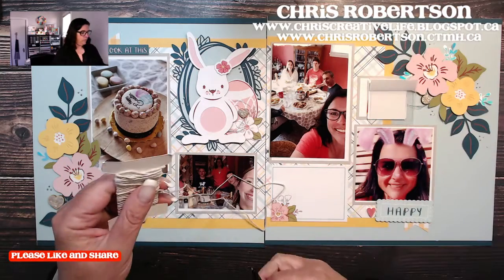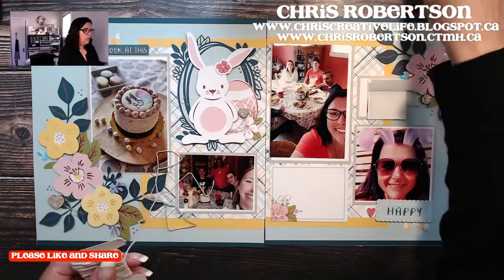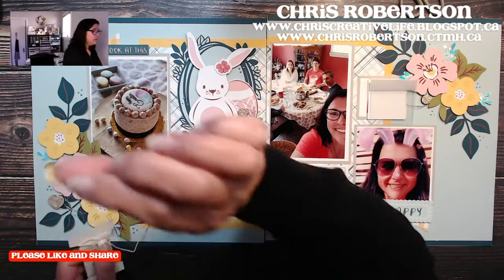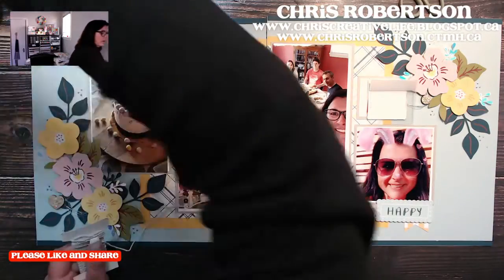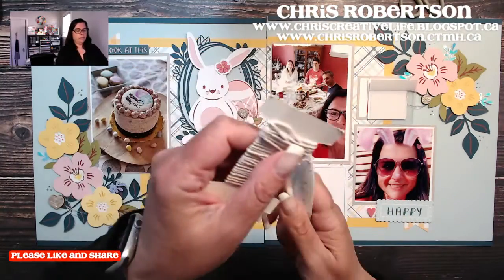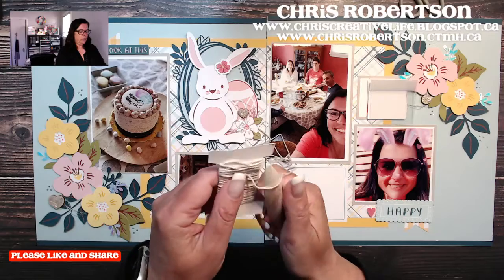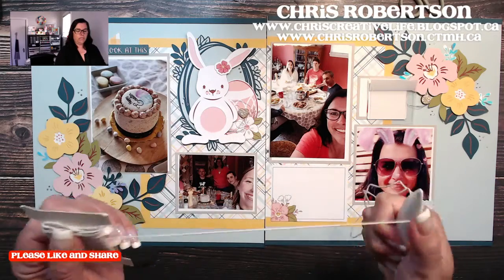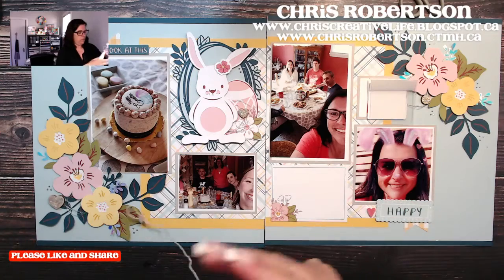I'm going to wrap a few photos in twine, because you guys know I really like that. When you unroll the twine it's a little bit kinked, so if you want the kinks out, I just press it against my bone folder and it takes the kinks right out.